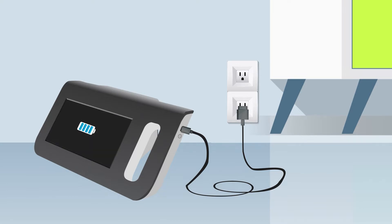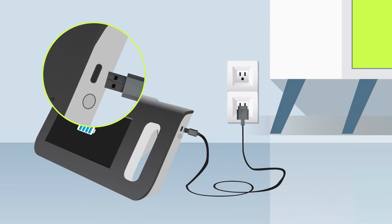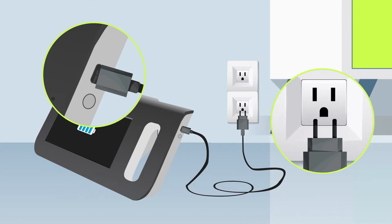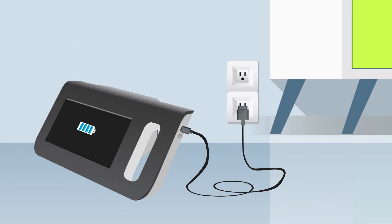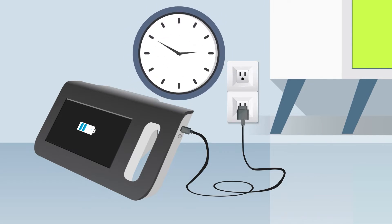Be sure to charge the AI Optic Vision Screener before using it for the first time. To charge the battery, plug the Type-C connector into the USB port of the device and the Type-A connector into the USB port of a power source. You will know your device is charging when you see a charging battery icon on the screen. It takes around two hours to fully charge the battery, and the device can run for about two hours on battery power.